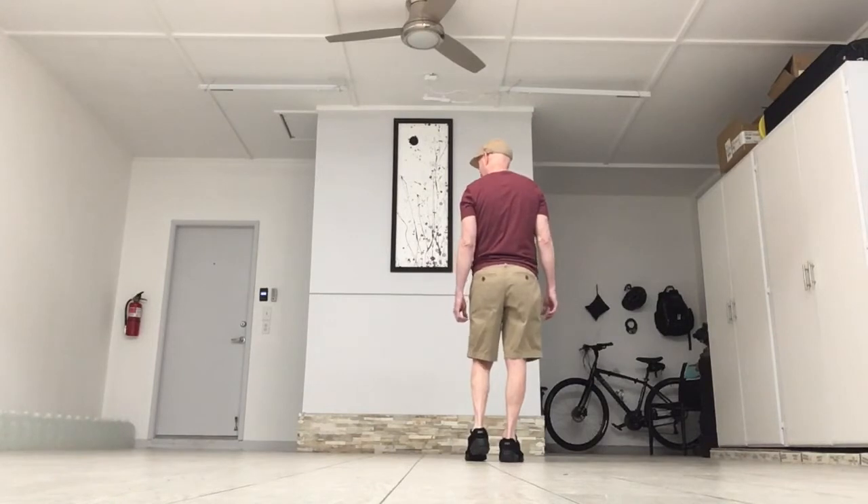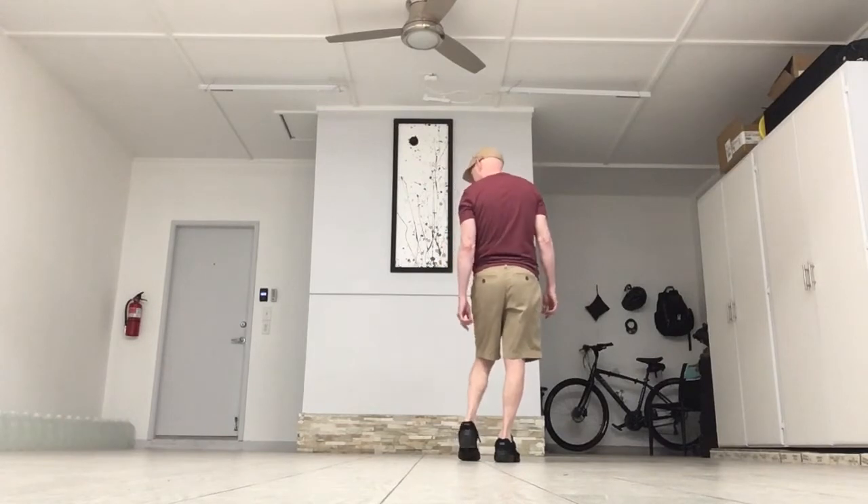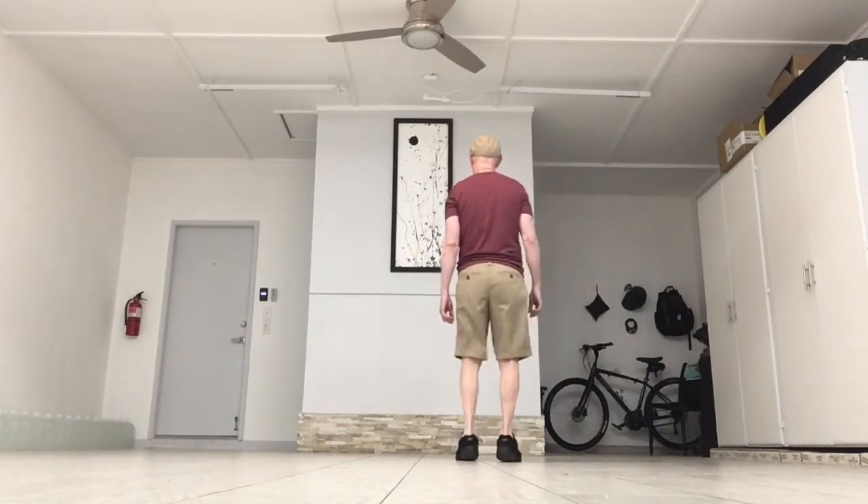That kick-ball-change is just kick, step, step, kick, step, step. Make sure you take the weight off of that left heel: kick, step, step, kick, step, step.